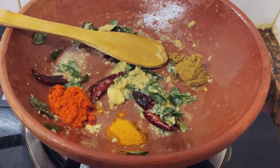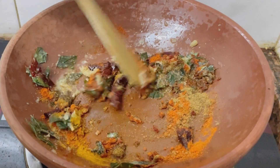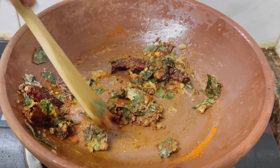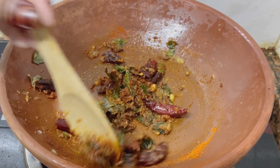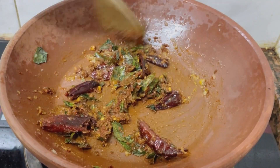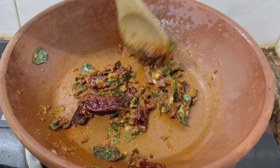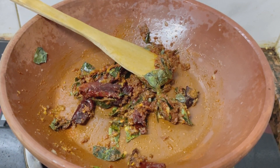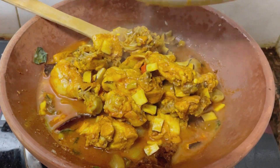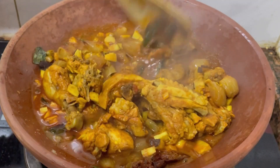1 tablespoon of salt and 1 teaspoon of salt — mix it together. We will add 1 tablespoon of salt. It will be a little bit loose in the gravy. The consistency is a little thick. We can add 60g to the flour. After that, add the flour, then add 1 tablespoon of salt.